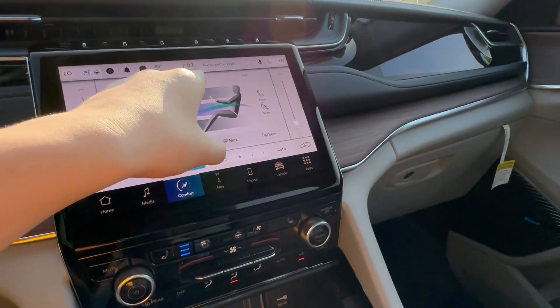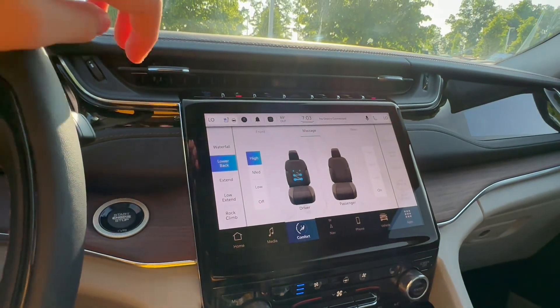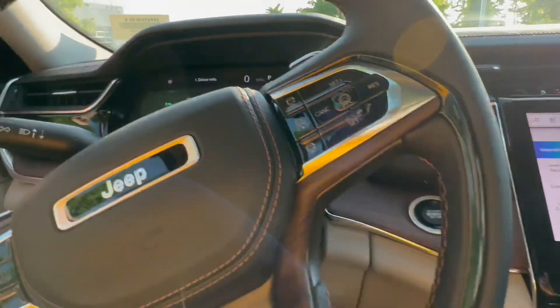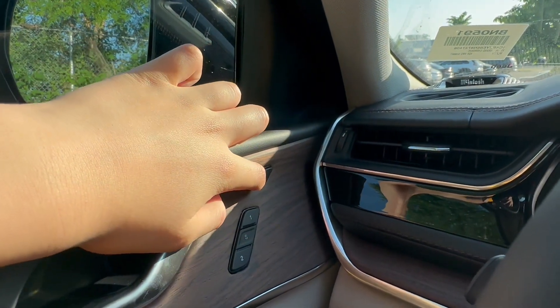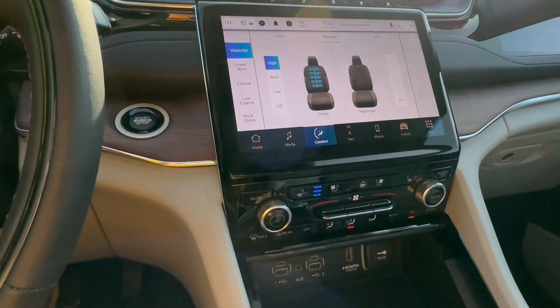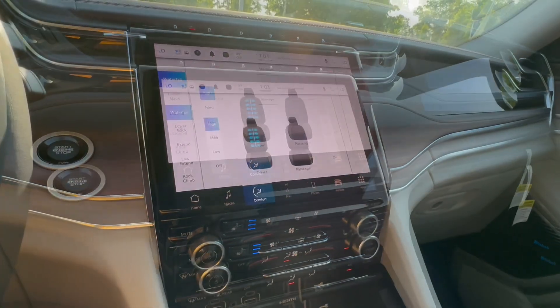You see that right there? Massage. Currently, I'm getting a lower back massage. I'm turning on waterfall now. This can all be disabled by the push of that button — push it and it's off. Push it again and it's on again.